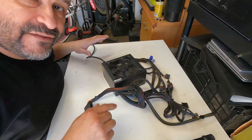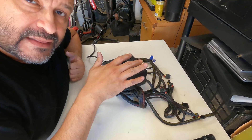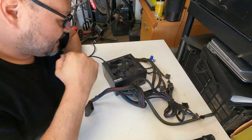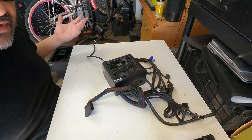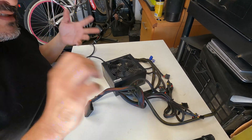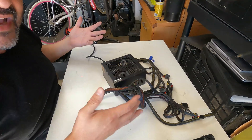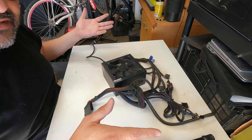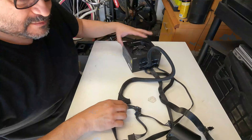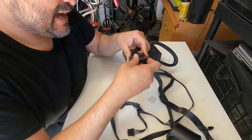No power whatsoever — that confirms the suspect: the actual power supply. The fan is not even running, it's completely dead. That's one way to test things out before pulling everything apart. A lot of people reset the memory, CPU, GPU and all that, but when you do this a lot you know exactly where to look. There is no power to any of the systems or lighting — that's a clear indication it's a power supply issue.